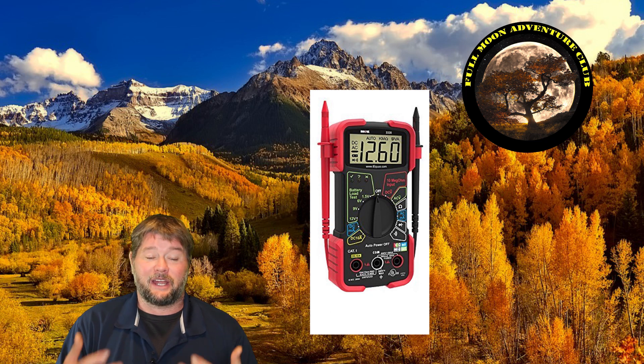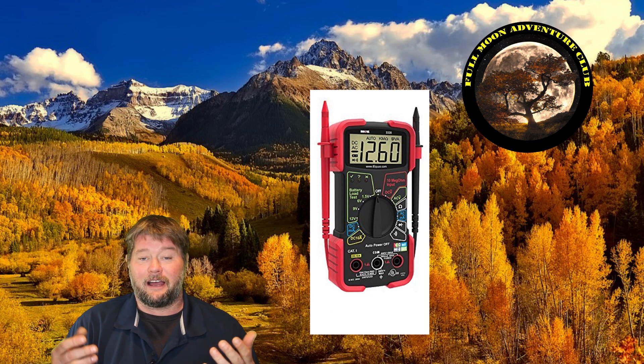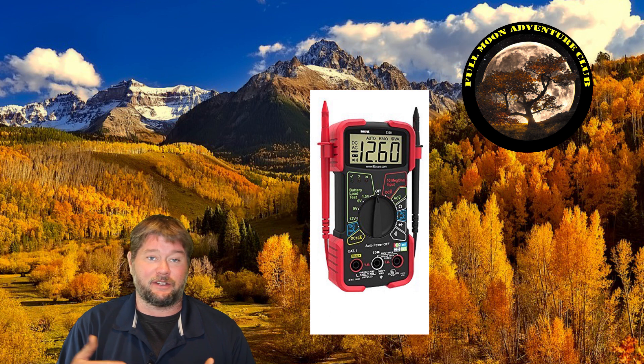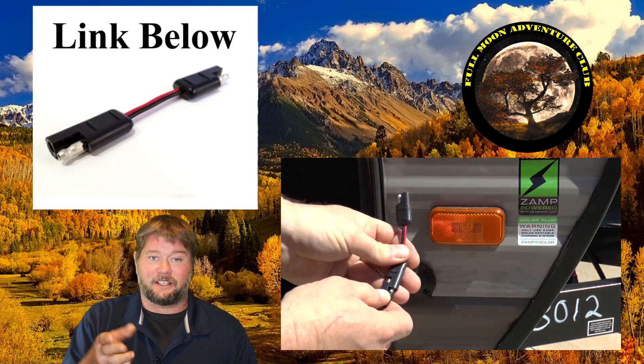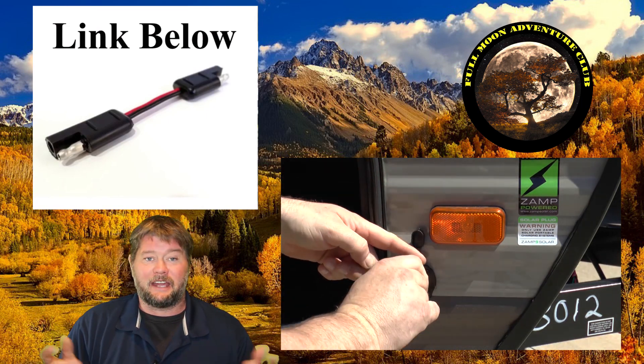Now check your solar panel by doing the exact same thing — open it up, put it in the sun, and use your voltmeter to check. If you see a negative and you have your red test lead hooked up, switch it. If you don't have a negative, that's where your positive is, and now you know which plug needs to go into which connection on your RV. If they don't match up correctly, all you need is a little adapter just like this one — it basically just switches those plugs over and you're good to go.